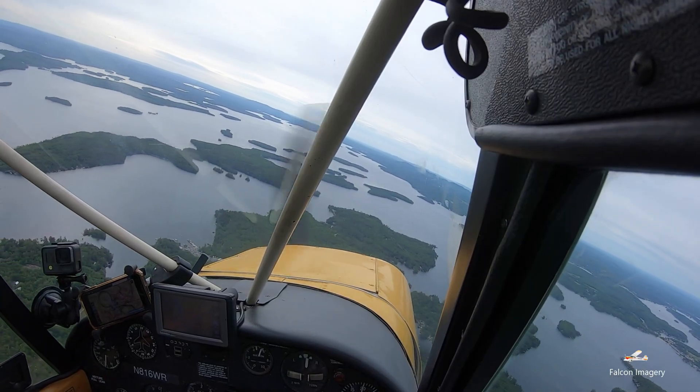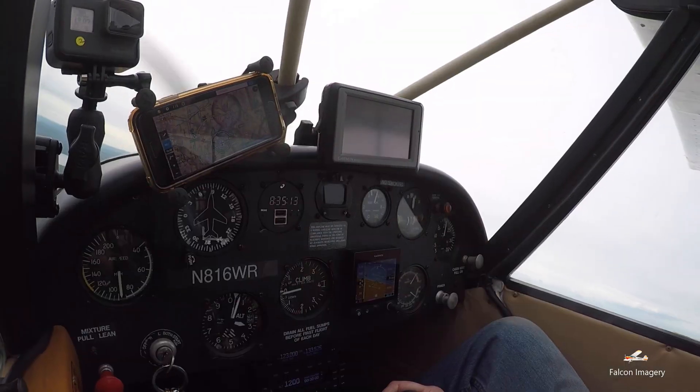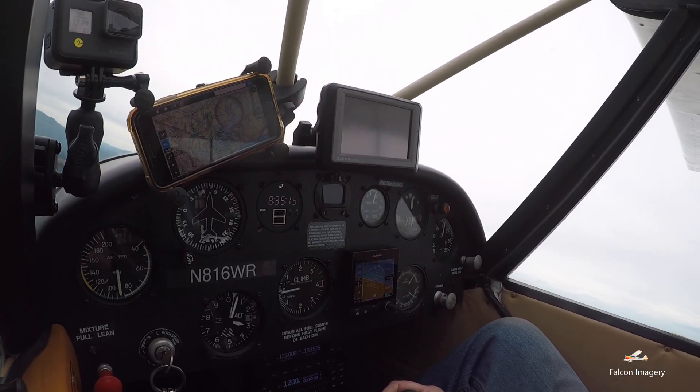When you roll in to 30 degrees of bank, I'm adding about 100 RPM of power to help compensate for the loss of vertical component of lift. I'm also pulling back, which has a tendency to slow me down a little bit. So that extra RPM helps ensure the airspeed doesn't get too slow.